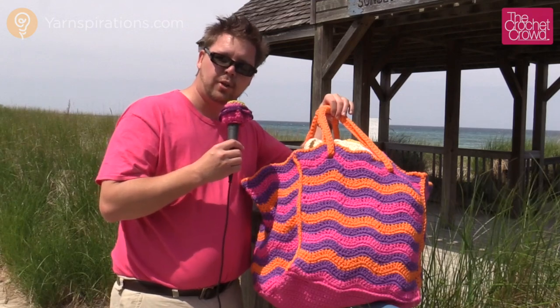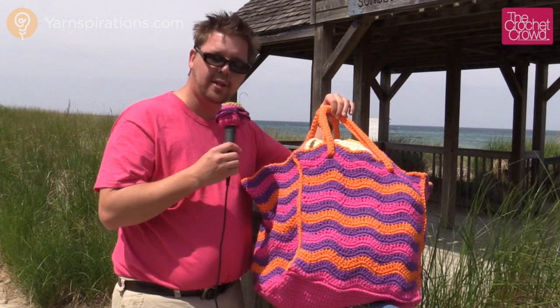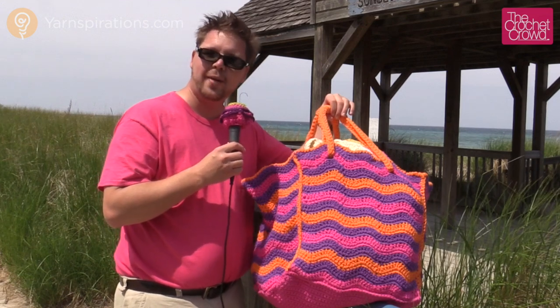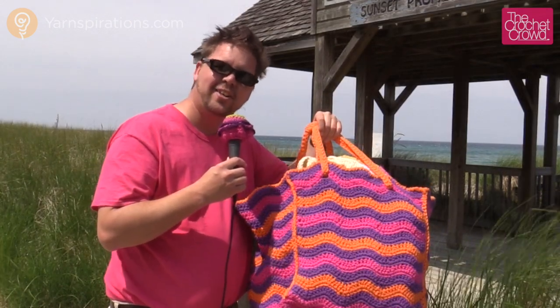Welcome back to Yarn Inspirations as well as the Crochet Crowd. I'm your host Mikey. Today we're going to learn how to make this oversized beach bag. It is so simple, it's not even funny. In today's tutorial we're going to dissect some of the components, put it together, and you're gonna have a beach bag in no time at all. So without further ado, let's head back to the studio and get started right now.